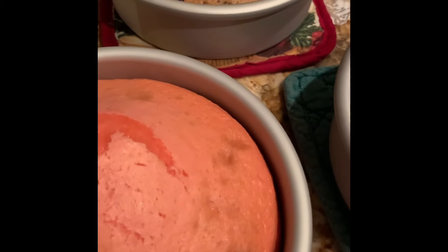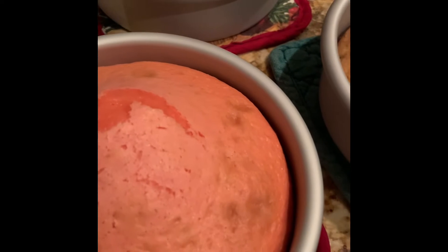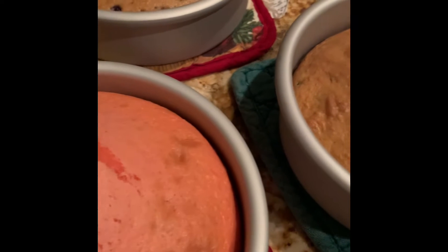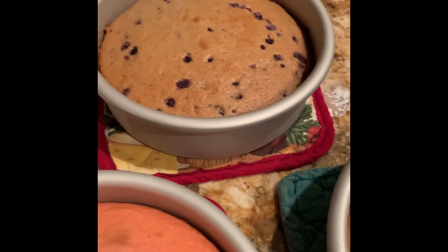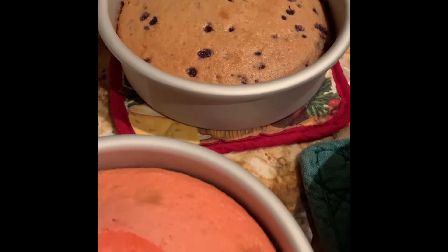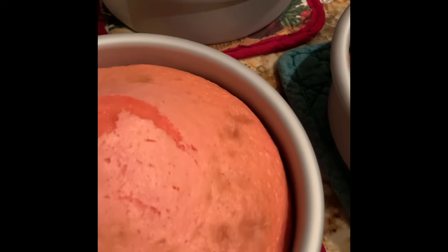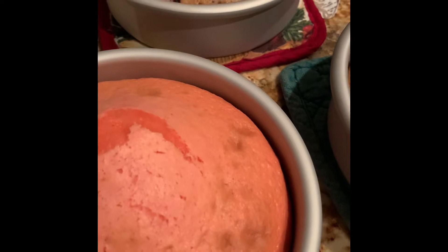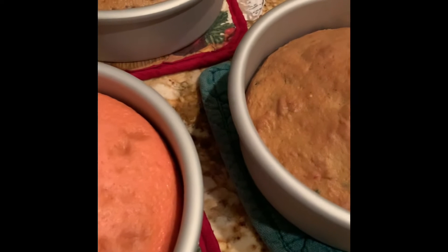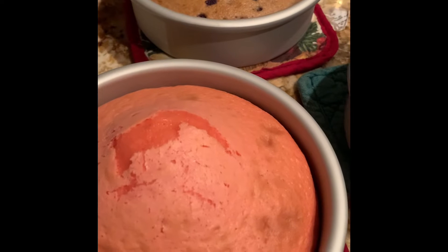What we're going to do is stack these. The strawberry will be on the top, the funfetti will be the second layer, and the third layer is going to be the blueberry. I'm going to put cool whip in between them — cool whip is actually going to be the icing. I've got to wait for them to cool completely and then I will put the cool whip on them, and then we'll store them in the refrigerator.